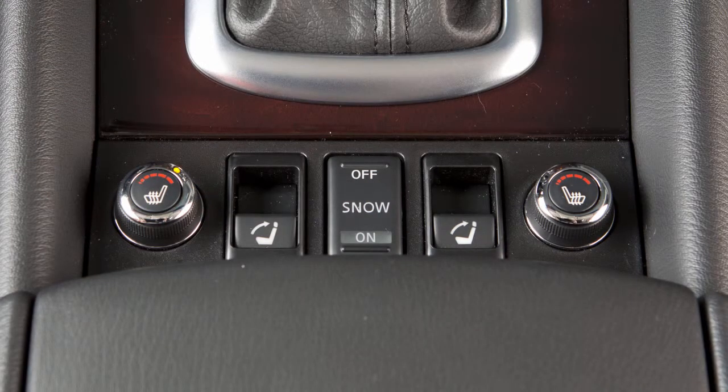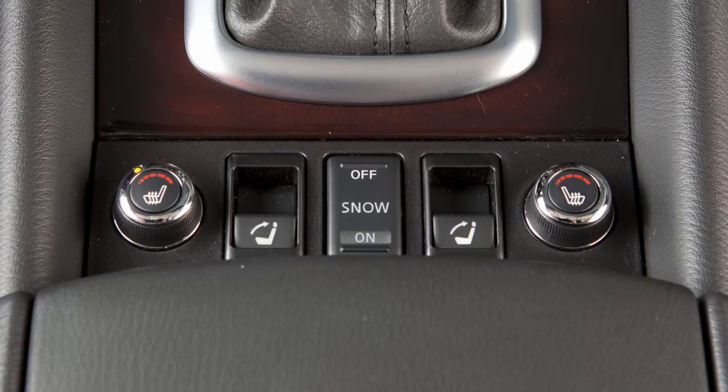For high heat, turn the knob to the right. For low heat, turn the knob to the left. The indicator light will illuminate when the heater is on.